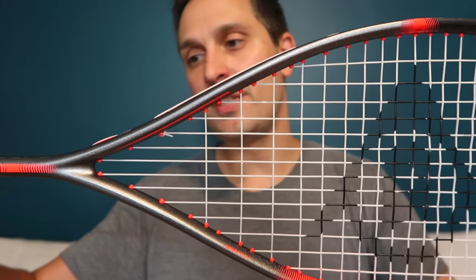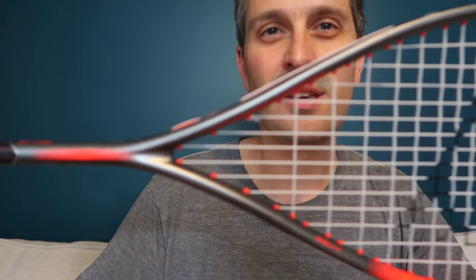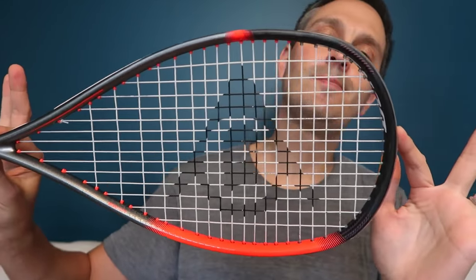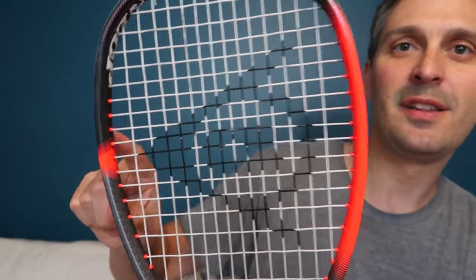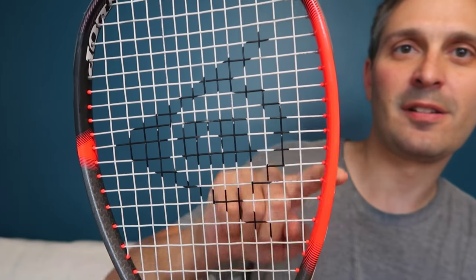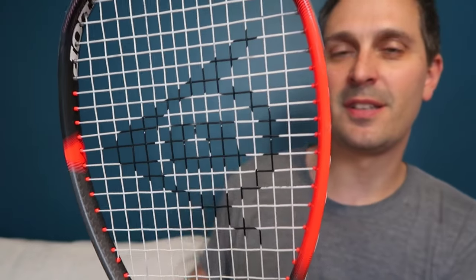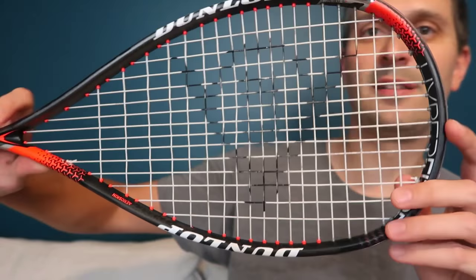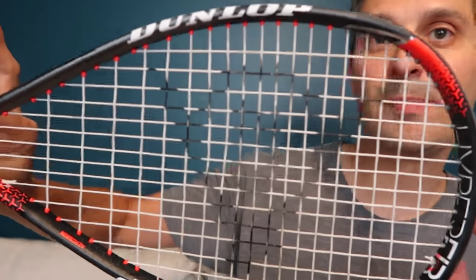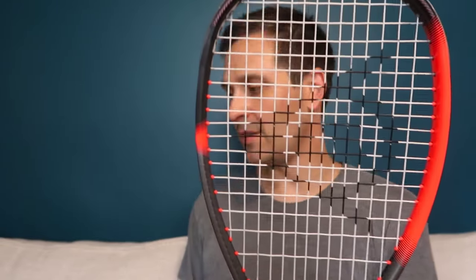Dunlop have redone the cosmetics and I think they look really nice — just more tidy. In the unboxing video I mentioned how they have on the frame what they call a flying D. That's their logo, which fits into the color scheme of the racket. This is the old one — it's nice in that it promotes Dunlop, but I just think the new one looks a lot cooler with the color scheme.